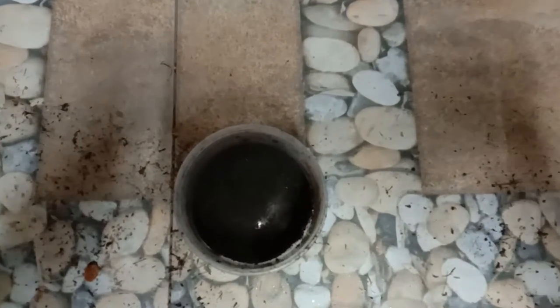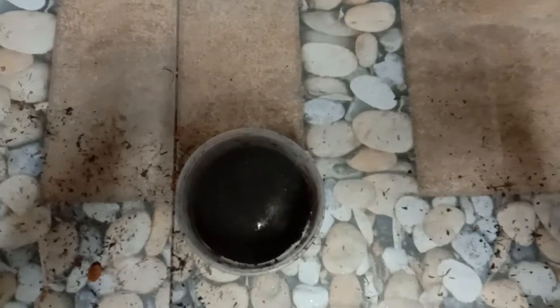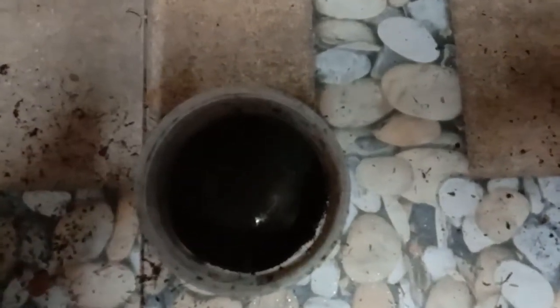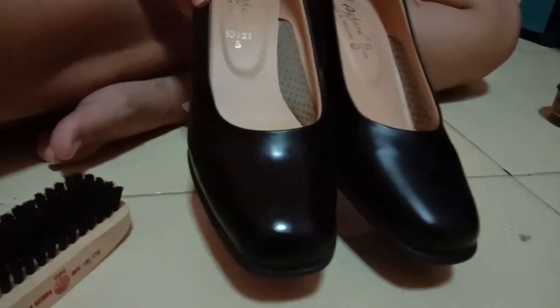Fifth, wait until it's hardened. And finally, the product is ready to show and use.